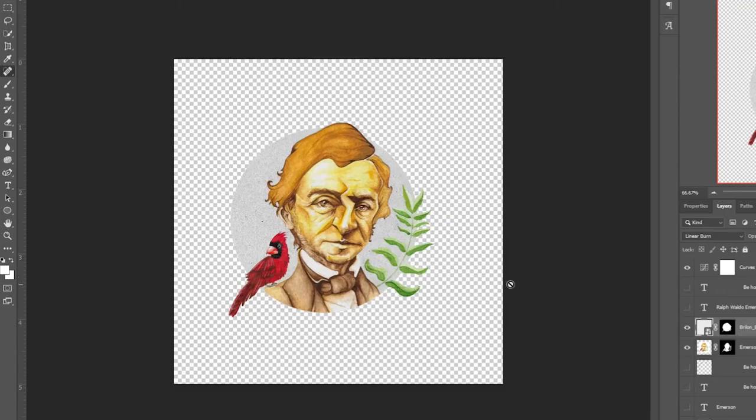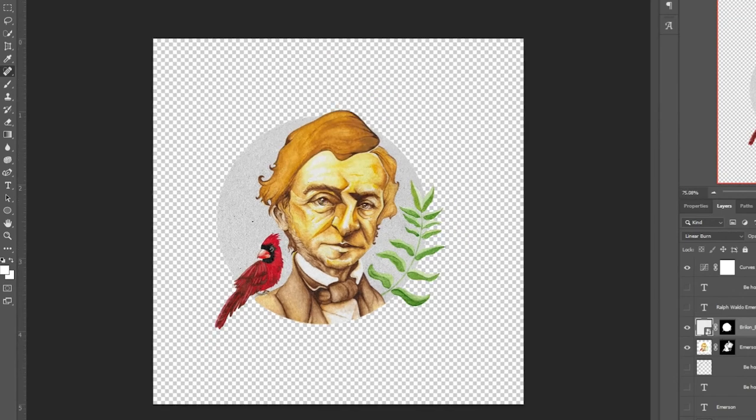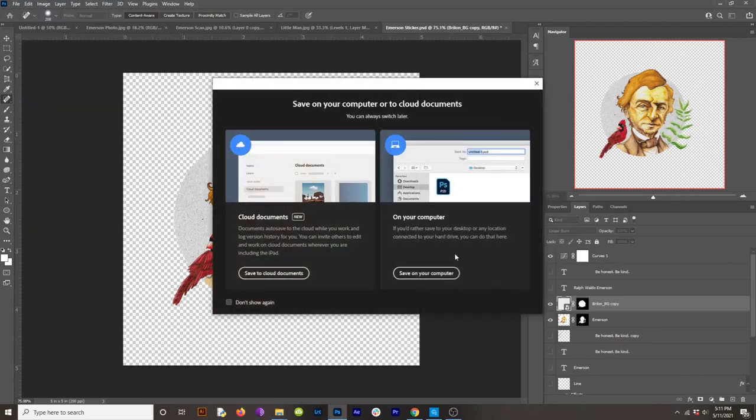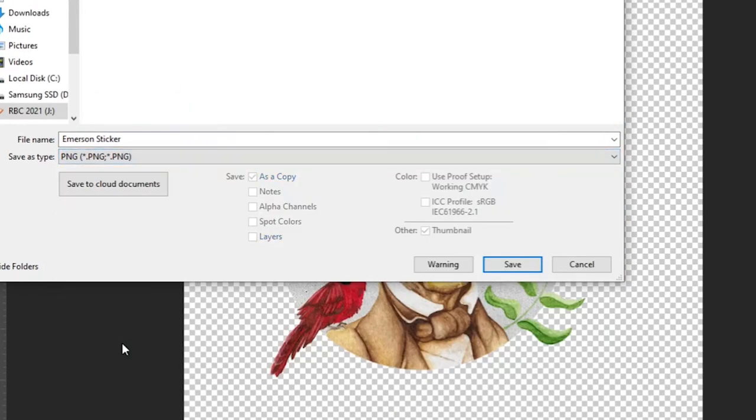Now if I did cut out that background — like I did here for these stickers — I'd want to make sure that the transparent area shows as that checkered space in the file. In order to save a file that has transparency, just go to File, Save As, click the dropdown, and save it as a PNG.